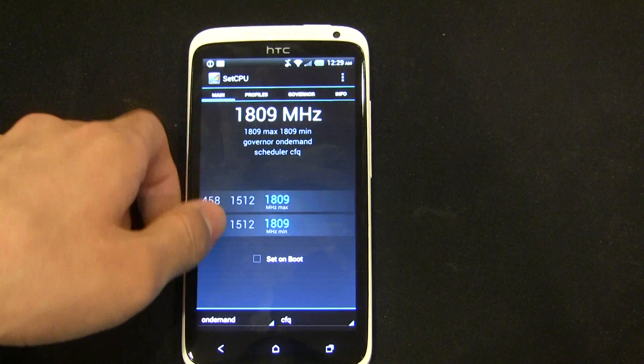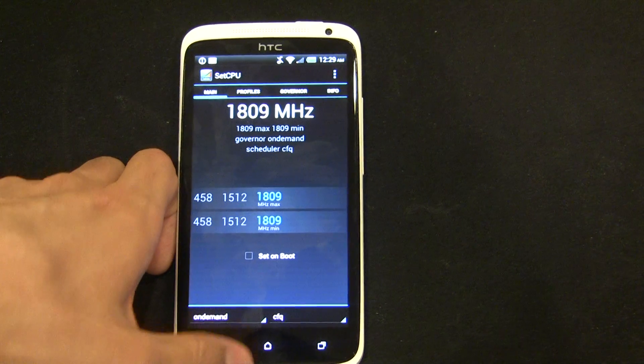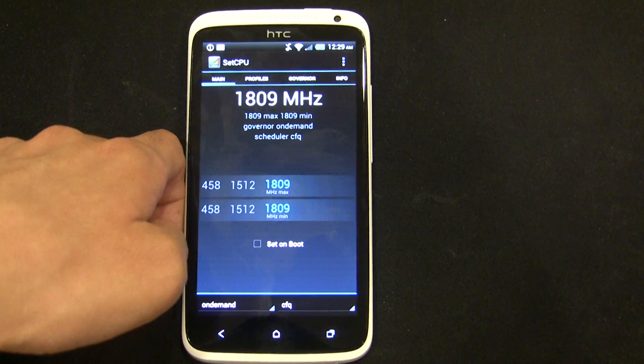Hey guys, this is Mike, also known as CoolBHA3K, and I'm here to demonstrate the 1.8GHz overclock for the HTC-1XL, also known as the Rogers or AT&T HTC-1X.